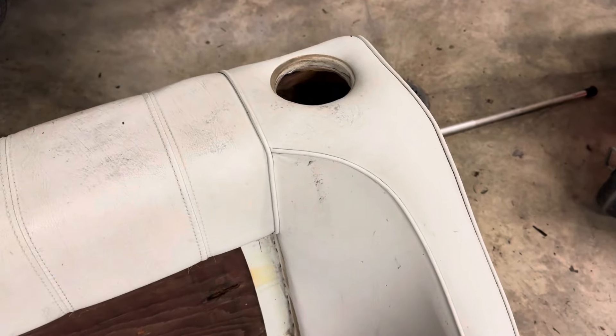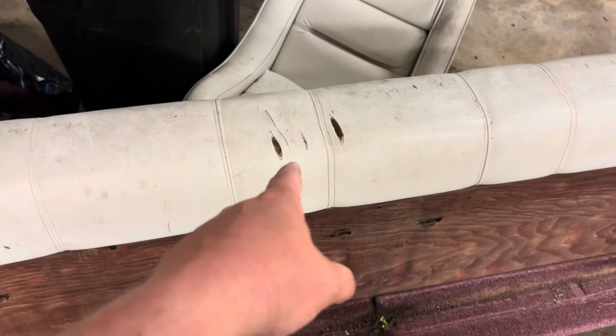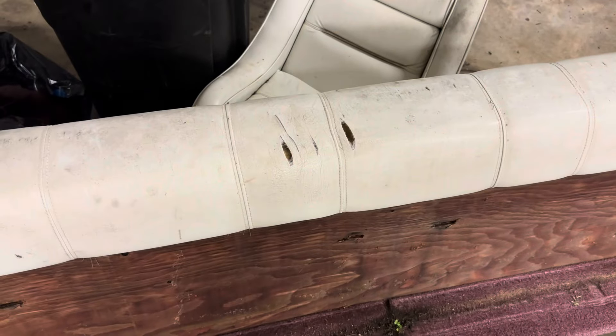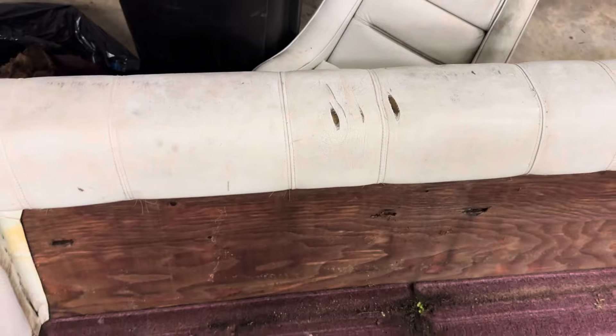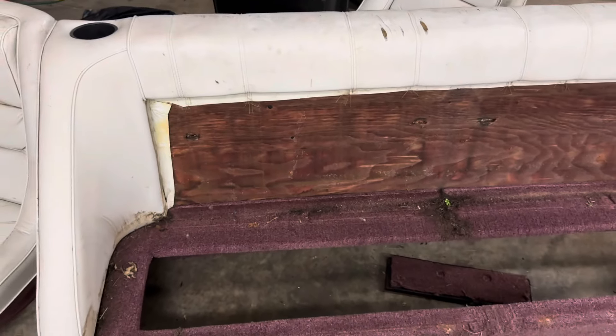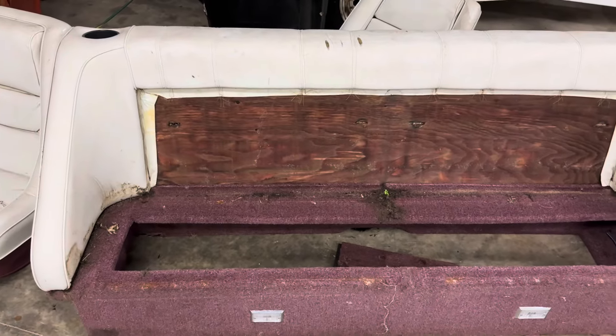A lot of scrubbing - gonna need a lot of scrubbing. But I'm thinking this should come around, and who knows if it cleans up well enough, maybe I can live with it and just pack some silicone in there and say screw it. We'll see how it cleans up, but get it all nice aired out and dried out before I do any scrubbing.